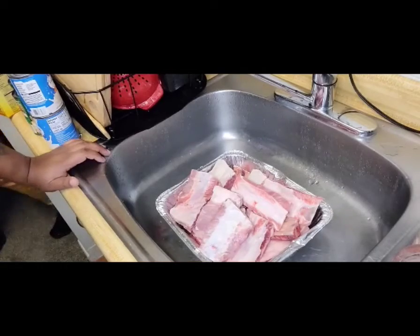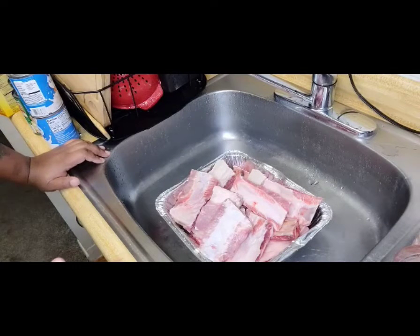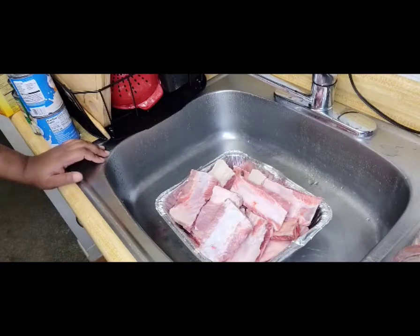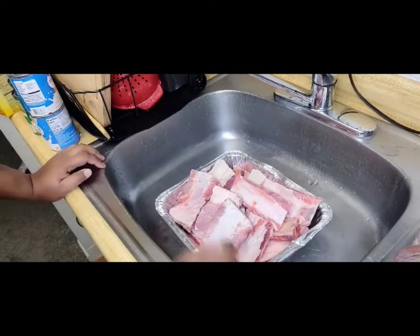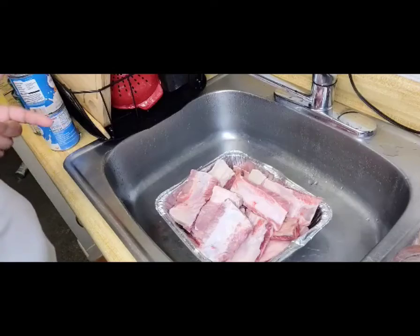All right y'all, so today is Sunday so we're making Sunday dinner. I'm gonna do some fried beef ribs. We got mac and cheese in the oven, we got green beans, we also got baked beans, and we got potato salad. But I wanted y'all to see how I season my ribs, so I'm gonna use some season salt, some...